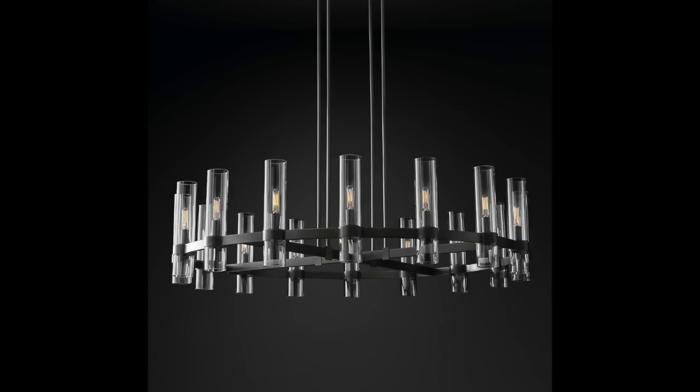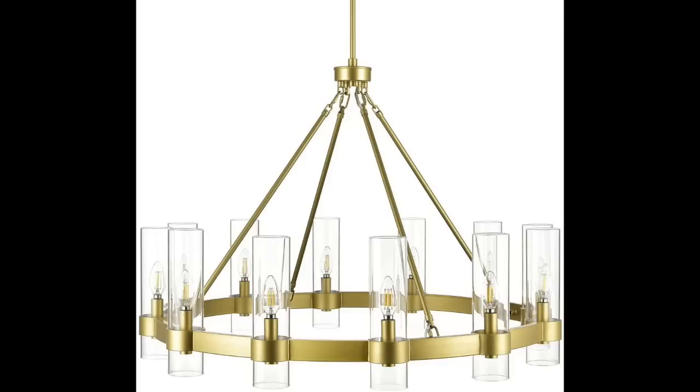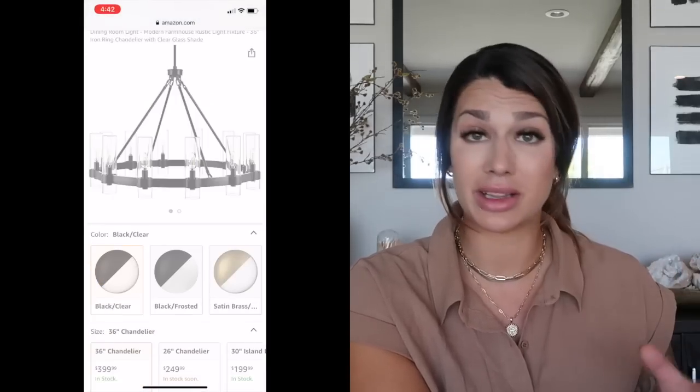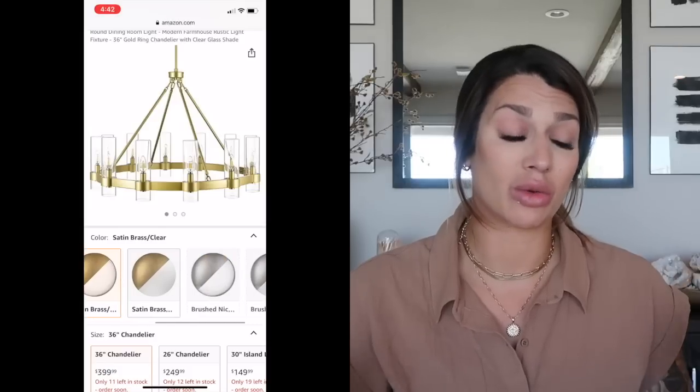Starting with lighting — the first dupe is the infamous Revolve chandelier, found in a round and a linear version. Starting with the round: the 48-inch from Restoration Hardware retails for $6,095. I found one for $1,059 — a richer brass that closely reflects the RH version — and another for $399, which is more of a yellow brass and looks a bit cheaper, but it's a great budget option. It comes in black with clear glass or black with frosted glass.